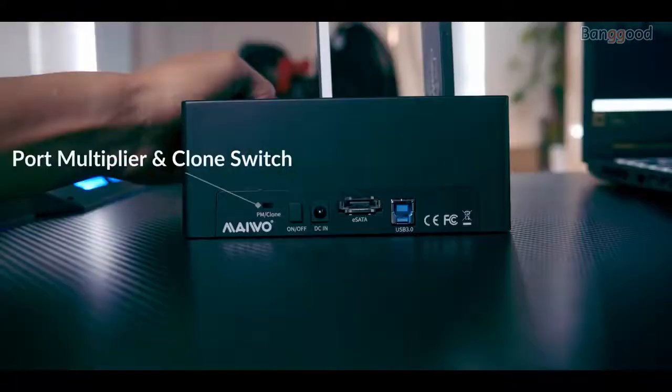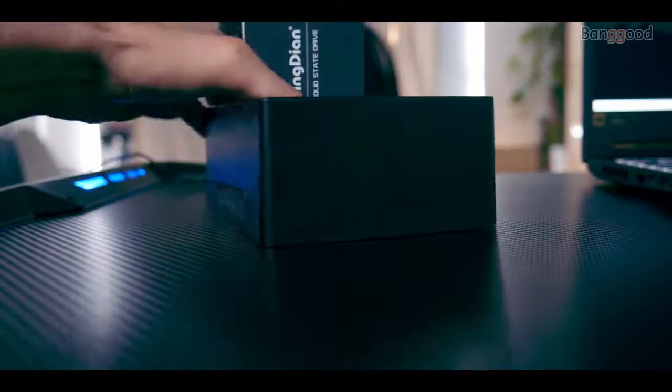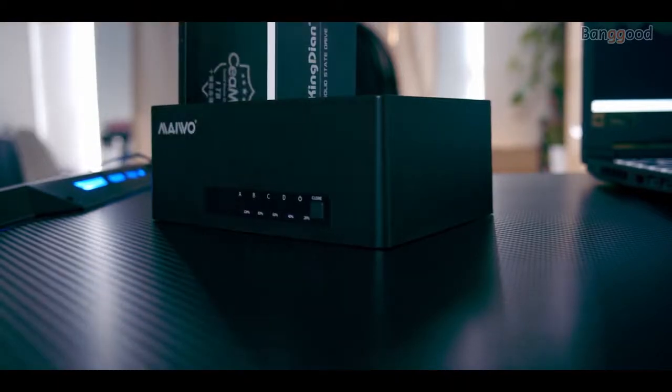To conclude, both regular computer users and video makers — or anyone working with very large file sizes — could benefit from this device. It's a good, affordable docking station that allows you to plug any drive into it and access the information right away, or clone it in a very short time. Certainly a handy device for modern times in which a large volume of data needs to be managed.